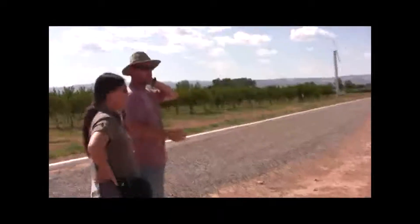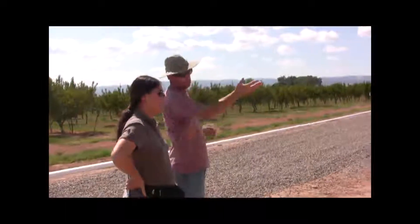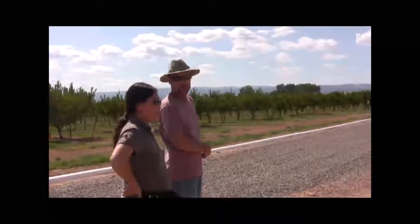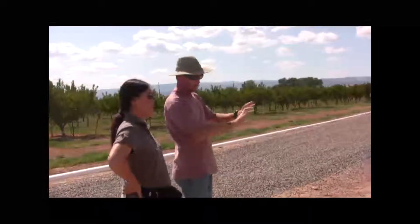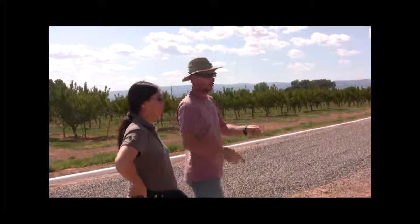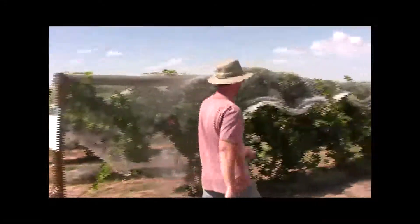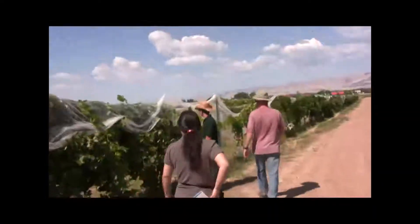This first wall that Kyle is standing at right now I call a low single wire, also known as California sprawl. A lot of grapes in California's central valley are grown that way. You still have your cordon, but instead of training your shoots up you just let them sprawl. They put in a second wire about 10–12 inches above the cordon wire.